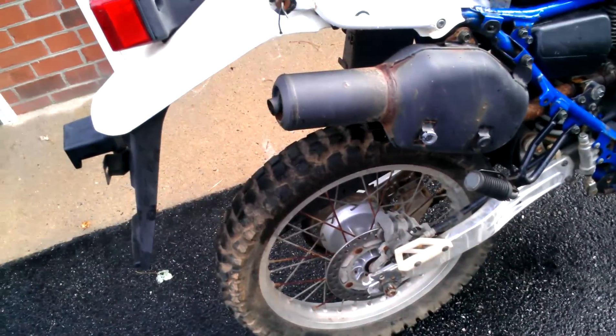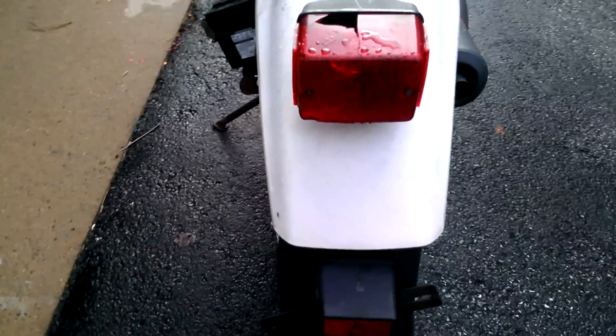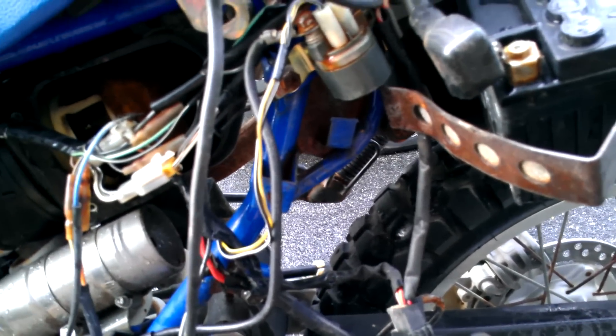The sticker on the front said this thing was last on the road in 1998, so it's been a while. The battery that's on it — I'm sure it's no good. Maybe I'll try to charge it to see if I can get a little bit of juice out of it. Seems like I just collect dead batteries.